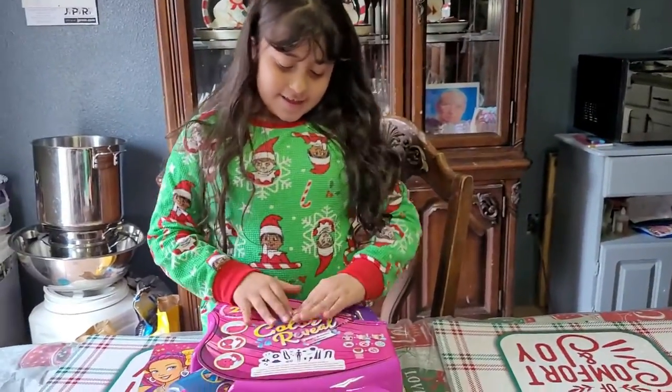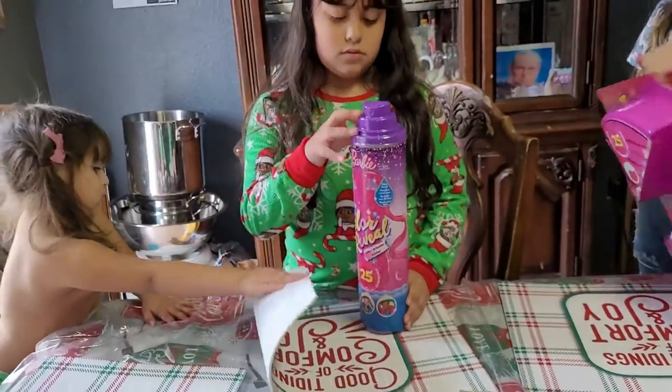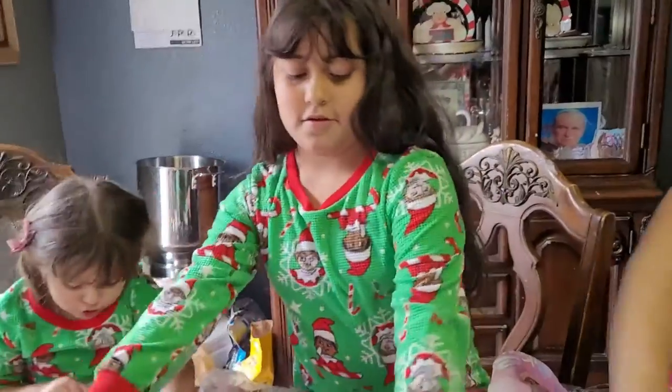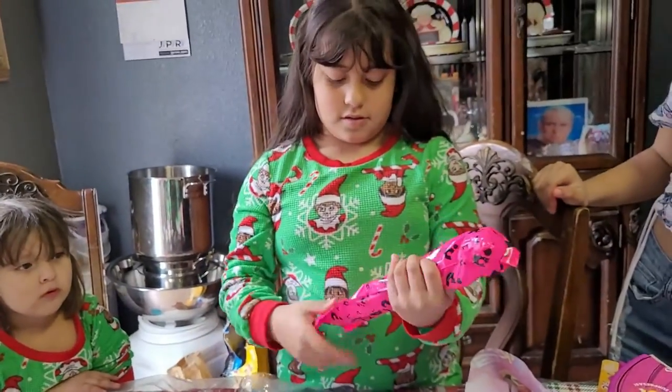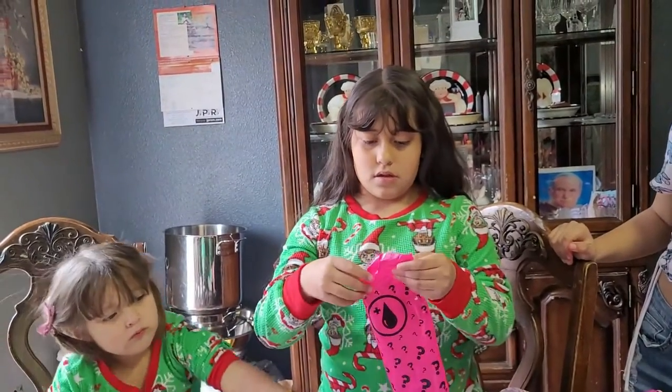Okay, we're going to open it and then we'll be right back. You pull the little thing in the middle. Okay, she got that out — now she's going to open it. Go ahead and open it. Okay, she's unboxing it. She got the Barbie out. It's going to be all pink, right? Or purple or something? I don't know — I think it's silver. All silver.